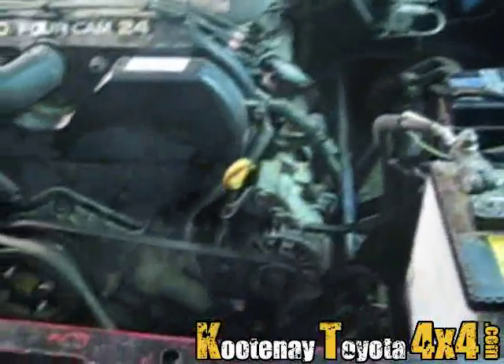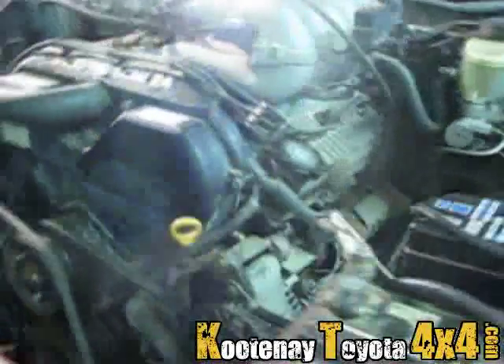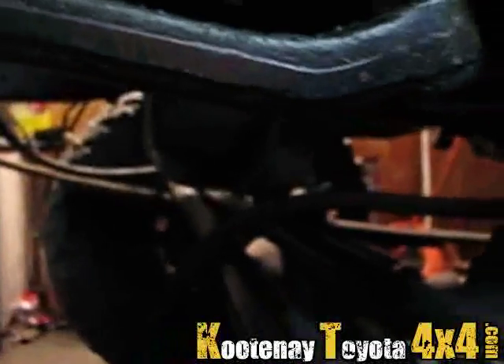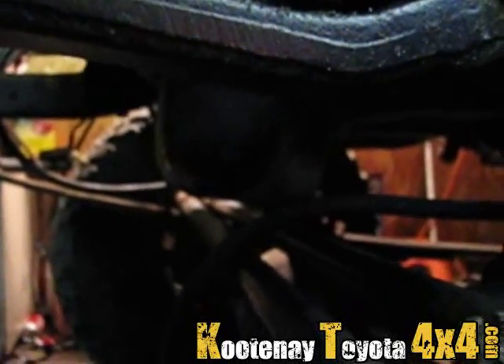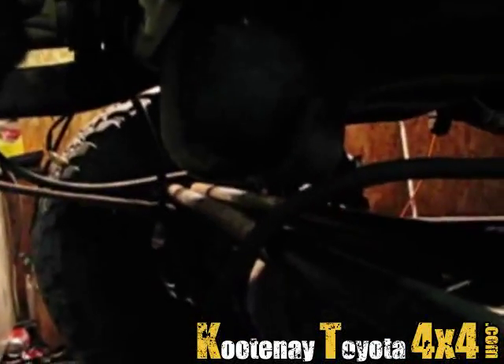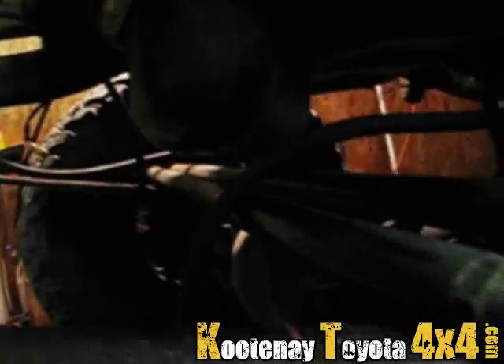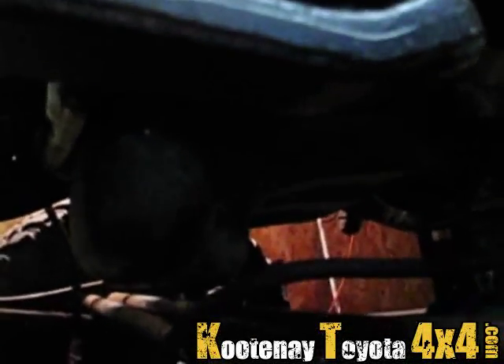One issue with this motor is I have to use the 3-liter oil pan, and I'll show you why. See the oil pan's got that pouch thing at the front — so I can't flex or compress the suspension at all otherwise it hits. I can't even attach my steering. So I'm going to have to swap out to the 3-liter pan, which isn't a big deal at all.